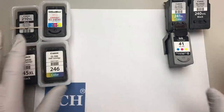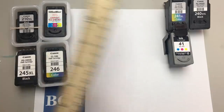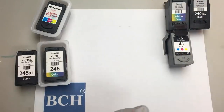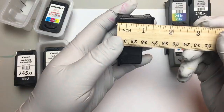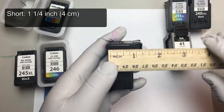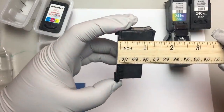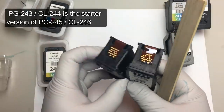Basically, there are two kinds of cartridge. One is a shorter one. For example, the shorter ones are like the 210 and 211. If you measure from the top to the bottom, it's about 1 and 1/4 inch — and the same thing for 245 and 246. They're exactly the same shape.